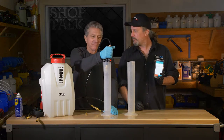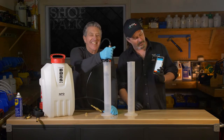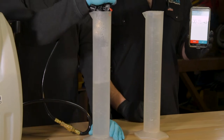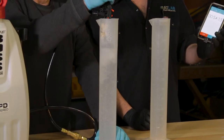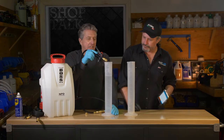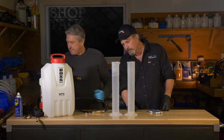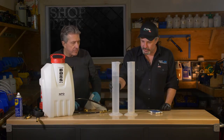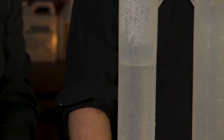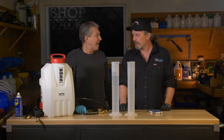We're going for one minute. And we got there — 900 mils. For those of you in the States, that's milliliters. Divided by 30 — so 30 ounces. Yep, absolutely.